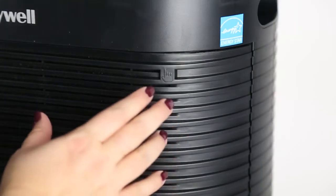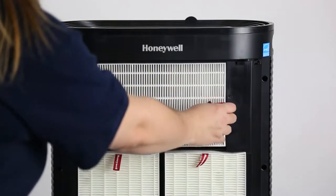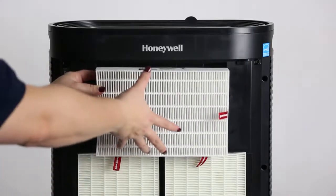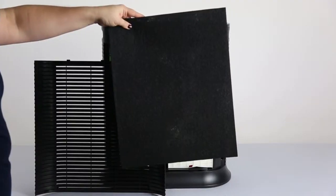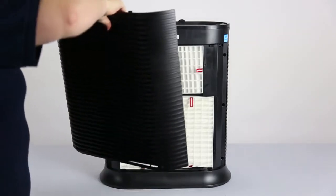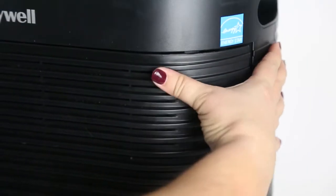To change the filters, just press the sides of the front panel to release it. Replace the three true HEPA filters, ensuring the pull tabs are facing outwards. The carbon pre-filter lays against the front grill. Replace the front grill by placing the tabs on the bottom into the slots and gently pushing the top of the grill into place.